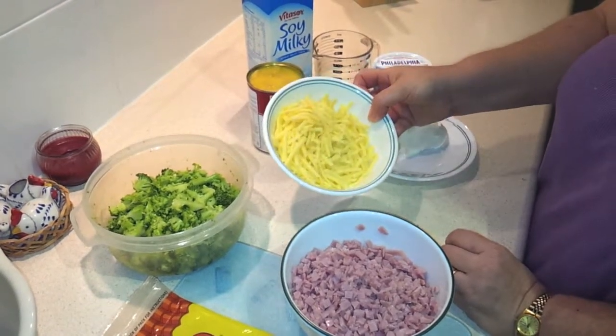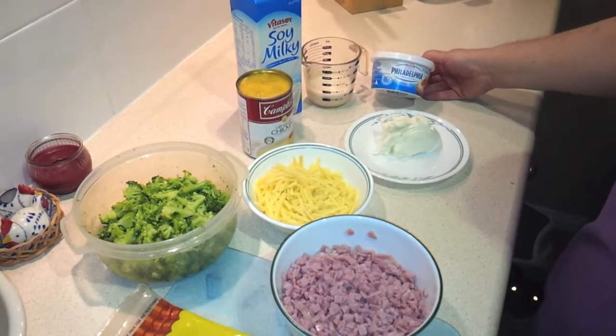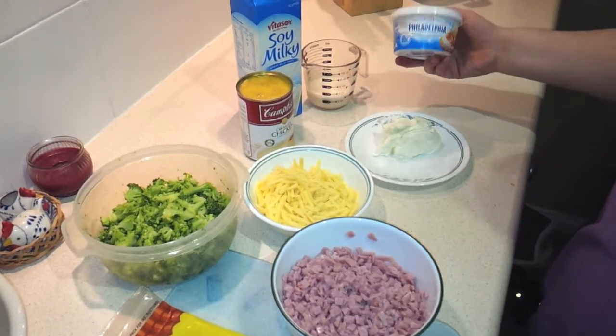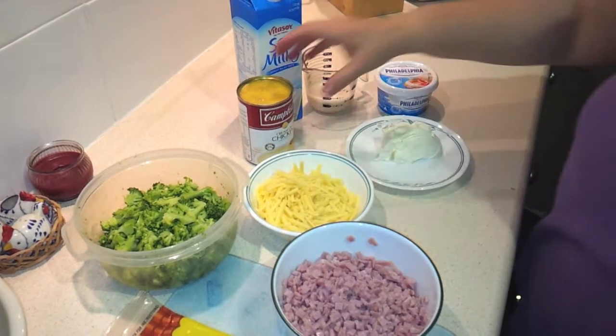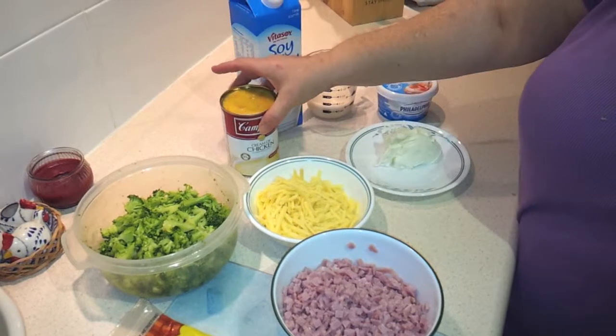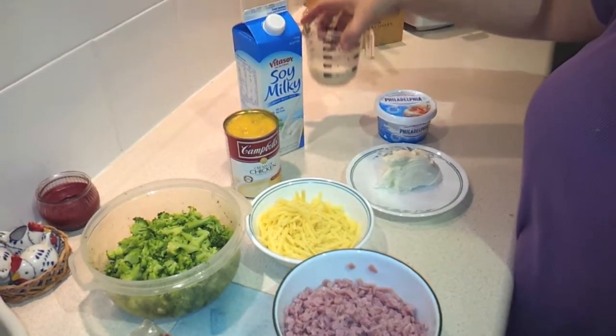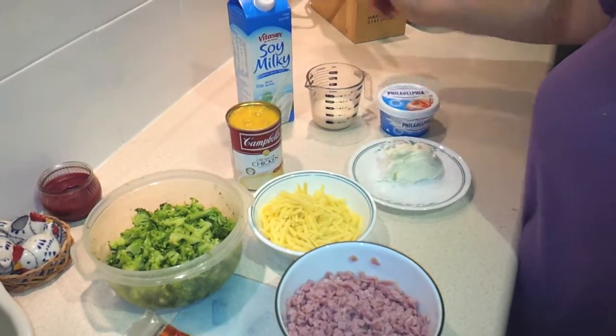About a cup and a half of shredded cheese. I've got a half a tub of Philadelphia brand cream cheese — this is the spreadable kind in the tub. One can of cream of chicken soup today because it's what I've got on hand, but you can use cream of broccoli, cream of asparagus, whatever you've got. And then about a third cup of milk — you can use any kind of milk, whatever you use.